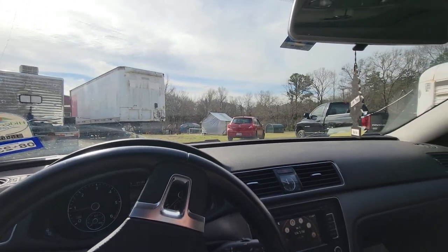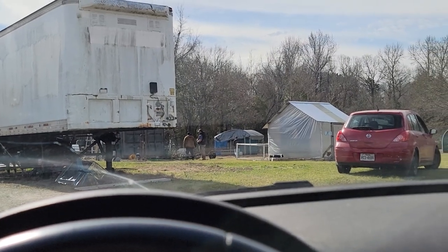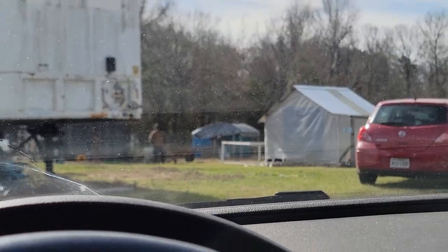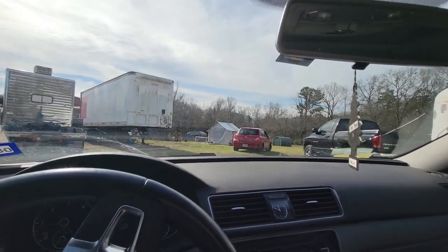We got the bike loaded up, and this guy right here showed up and tried to buy it out from underneath me. The guy in the vest said he'd already had about 150 messages about the bike, so I'm glad I was the first one — he said I was the first one to send him a message last night. He had people trying to pay him more than I was going to pay him, so I'm really glad I made it over here pretty quick and got it picked up. I'll show you guys the bike when we get to the house.